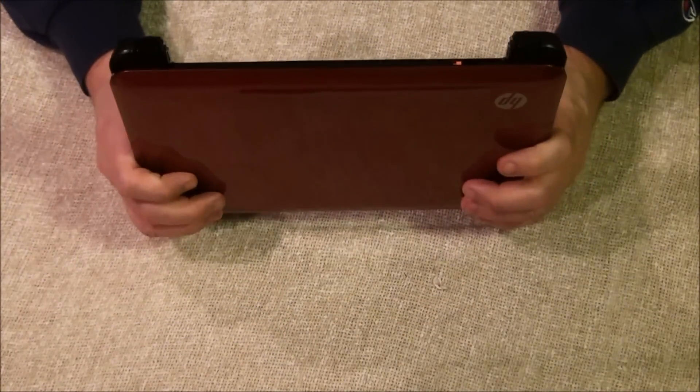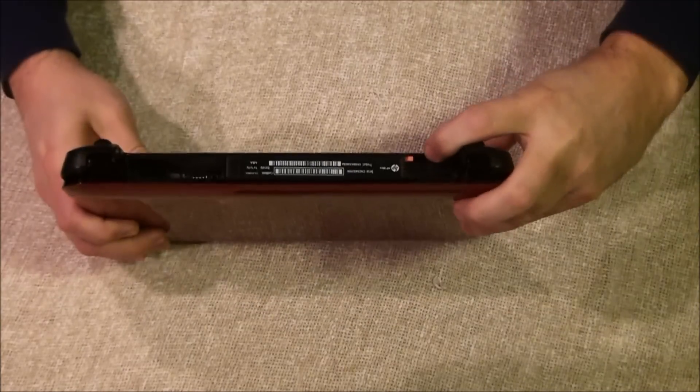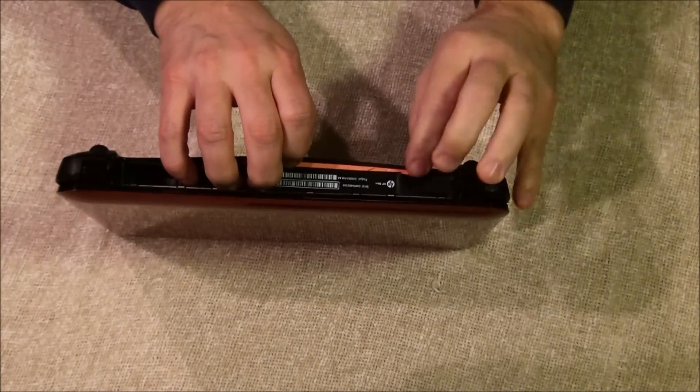This is the easiest one I've ever done. It's got a little orange tab right here, and when you push that over, the bottom just pops right out.